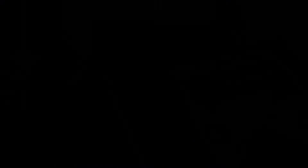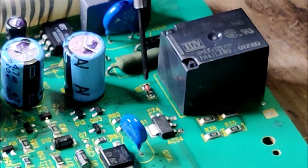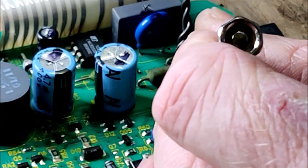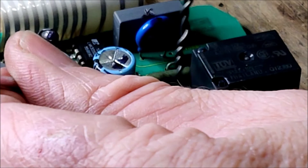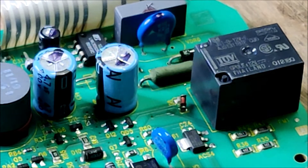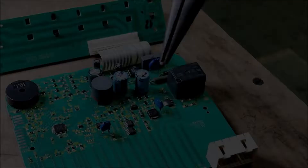It looks like on this diode it has a black ring on the very left-hand side — that must signify the direction of flow — so I shall ensure that I put the new diode in with the same position. There is the old diode out. This is the back of the board, this is the area of the relay.